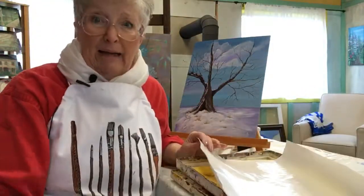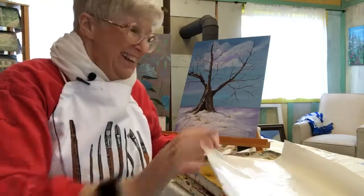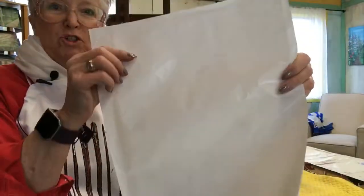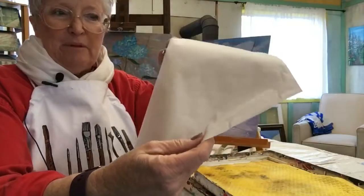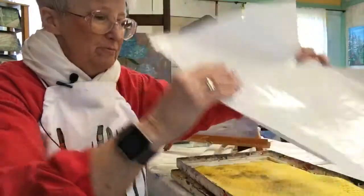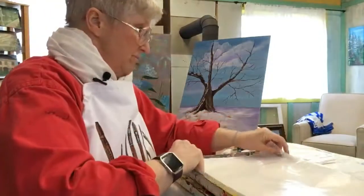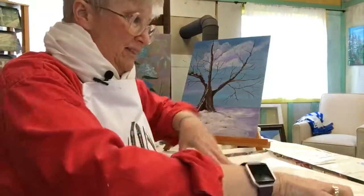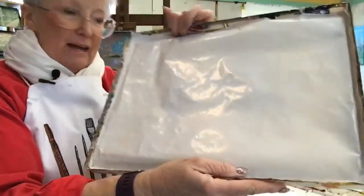I don't buy palette paper — I'm cheaper than that. I buy freezer paper. It's shiny on one side, very slick, and pretty matte on the other. I just cut it to fit the box and push it down in the corners.